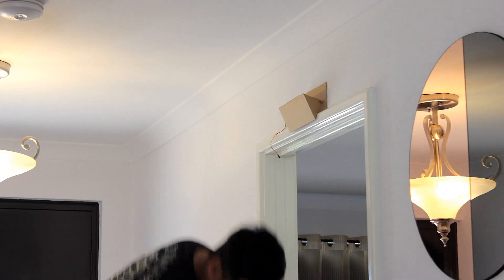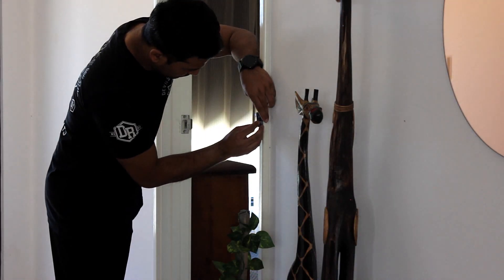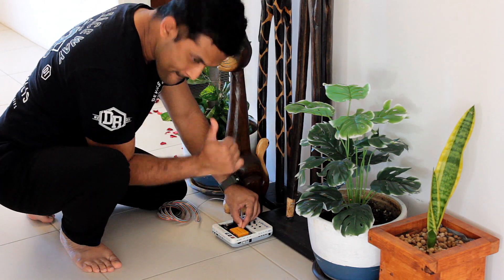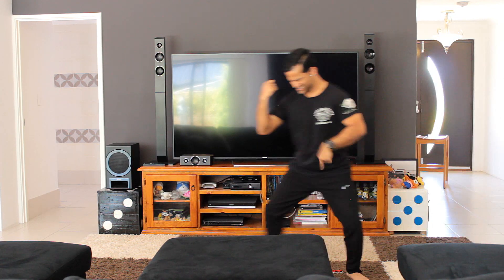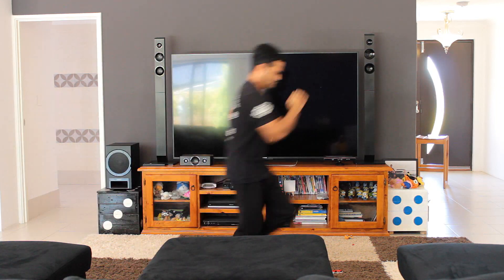Now the interesting bit — let's set everything up. The petals dispenser stays on top of the door and the ultrasonic sensor at her waist level. I just need to connect all the sensors to the Evive box. After that, it's just a matter of waiting for her to come out and activate the sensor. If everything goes as per plan, I would be able to give her a nice surprise.